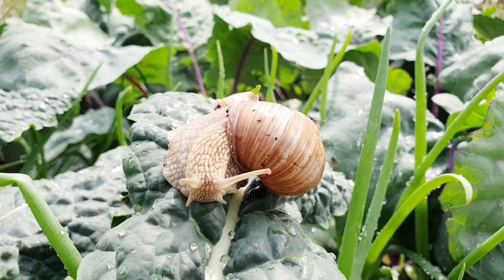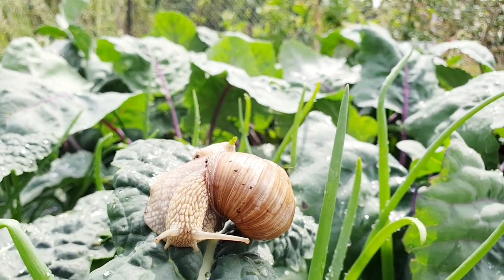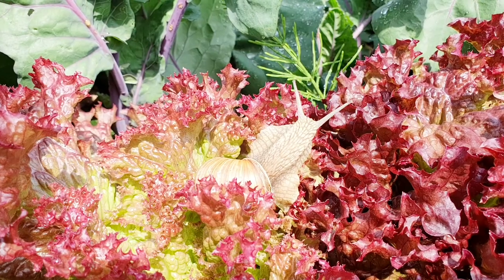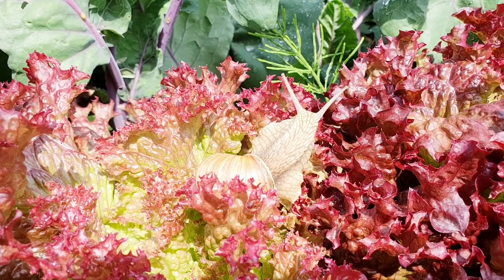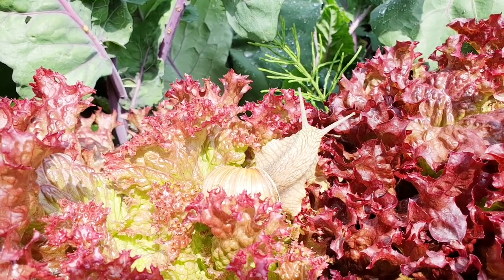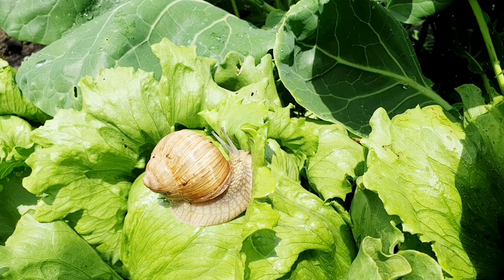A snail can do a lot of damage in a very short time. You can prevent this with this natural remedy. While analyzing the book on snail farming, I came across products that are forbidden in the snail's diet, i.e. those that should not be fed to them because they can harm them.